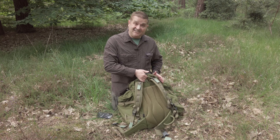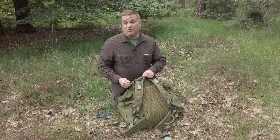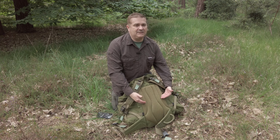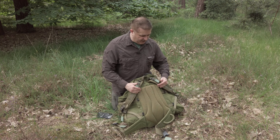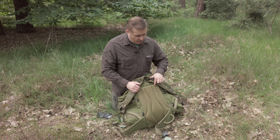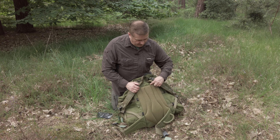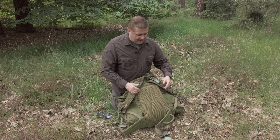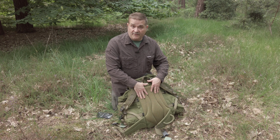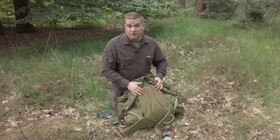Moving down the back, we have a standard grab handle at the top — that's what you should use to move the bag when you need to. You've also got a really well-padded back panel with a cool mesh on the back, designed to help with ventilation. They have sewn ventilation channels into this as well — you can see these little contoured lines — and that's designed to help with airflow. I do find my back doesn't get too hot with this so far, even though we are in the summer now.